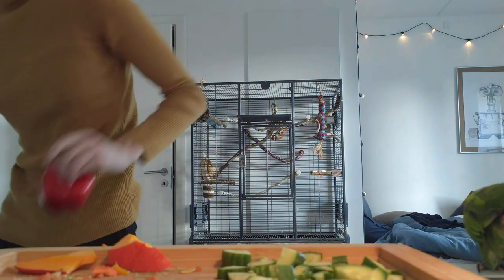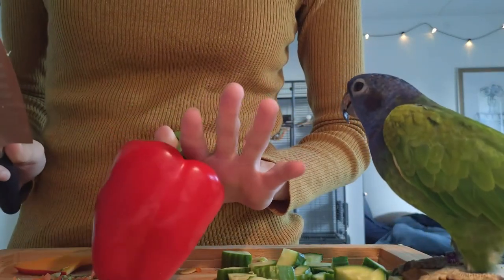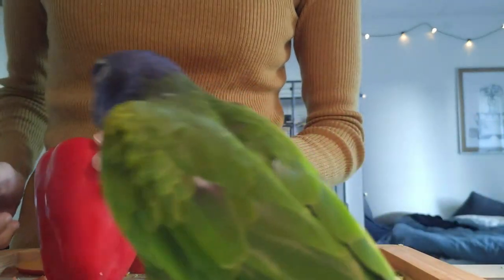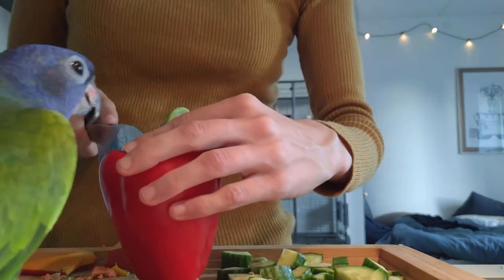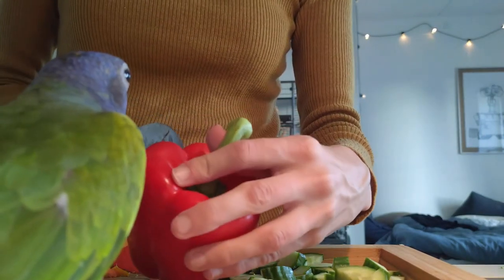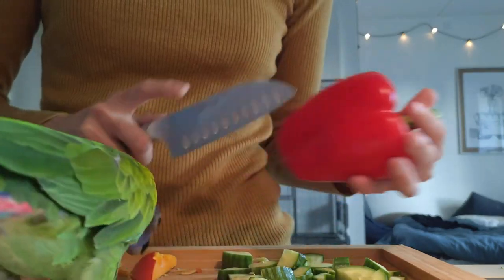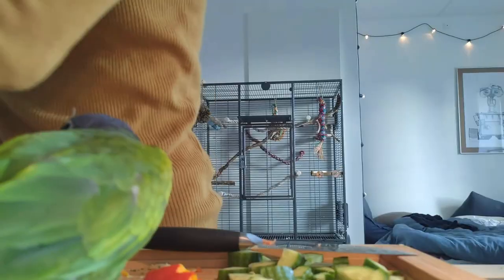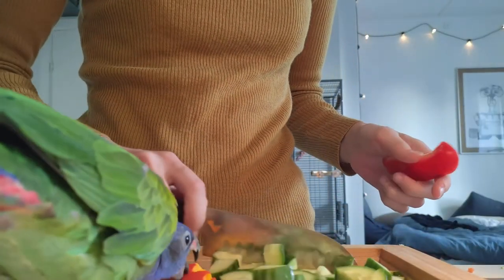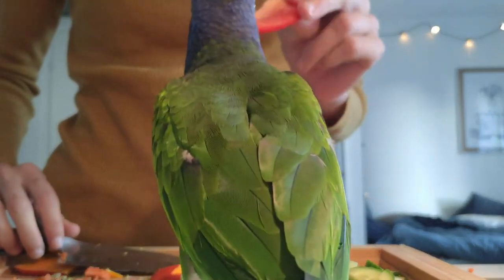Last but certainly not least for you, Charlie: the pepper. I just want to say before I chop it — I do feed her, she does get food, she just really likes pepper for some reason. It's a little bit more sugary. So obviously I'm not adding a whole lot of pepper to the chop because I want her to eat the other things as well. Even though I chop it she will still sort through it to get the pepper, so I only add a little bit. Because pepper has some very good vitamin A and all that, so you can have a little bit.